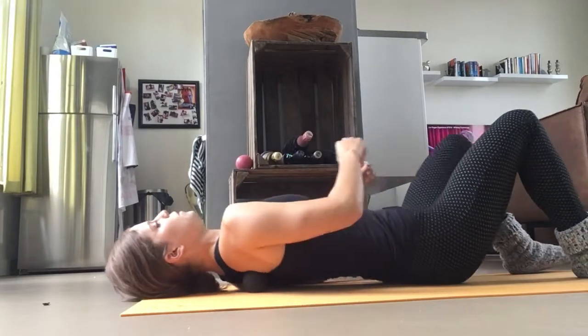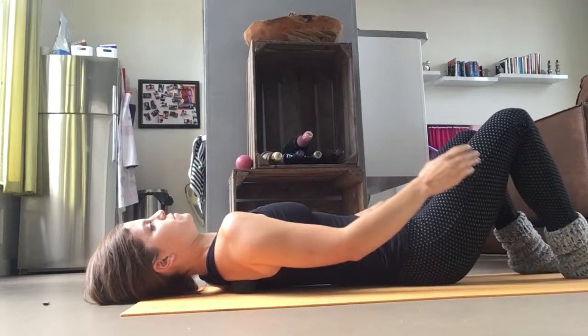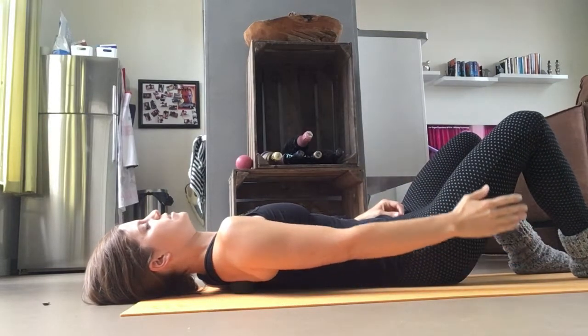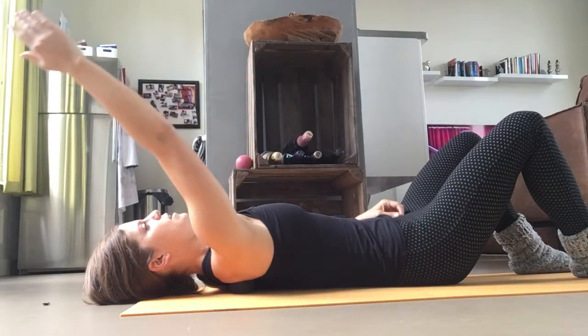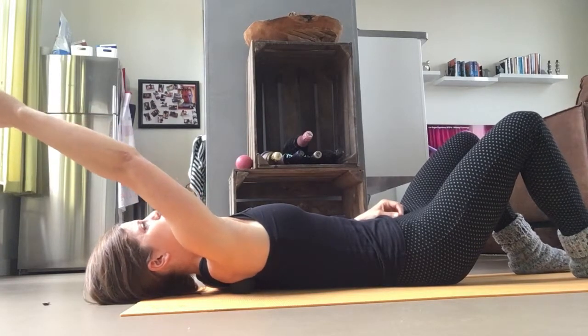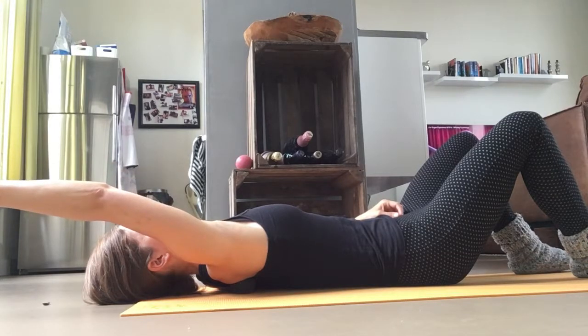Then you're going to move the ball down — oh my god, it's so painful. Start again with your hand on your side and reach overhead. I'm a little stuck there.